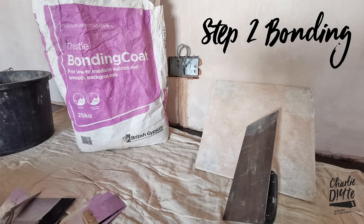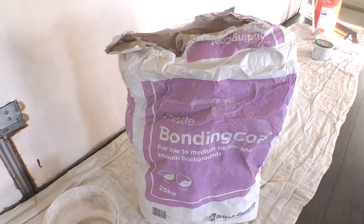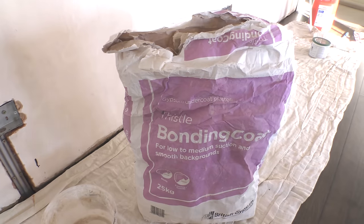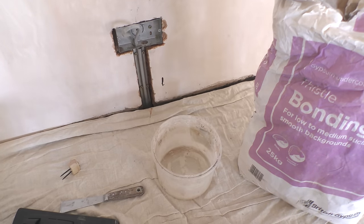Now on to step two: time to mix and apply the bonding. I've got a little bit of water in my tub, and this is one of the hardest things to get right — if you put too much water in you can end up wasting a whole load of bonding or filler. So it's something you have to experiment with. When I do the easy fill in a minute I'm going to show you a different technique which is much more foolproof.